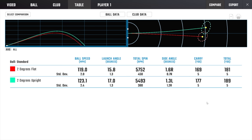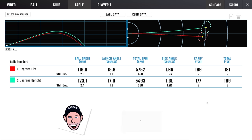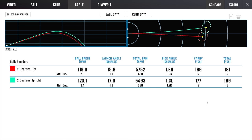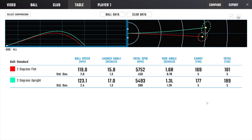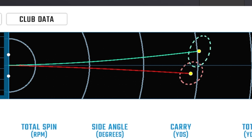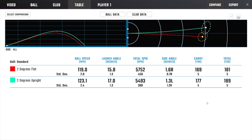So let's take a look at the comparison of both clubs. The two degrees flat is in red, and the two degrees upright is in the green color. Because of the shaft lengths, I am swinging them at slightly different speeds, which is why the ball speeds are slightly different as well. Look at the direction they're going: the two degrees flat is missing target right and starting right, and the two degrees upright is missing left and starting left. So why is that?